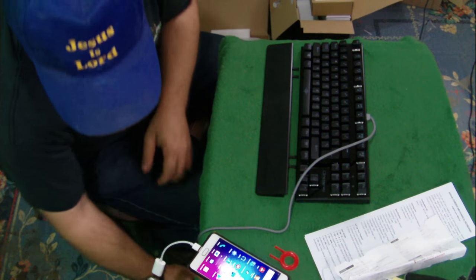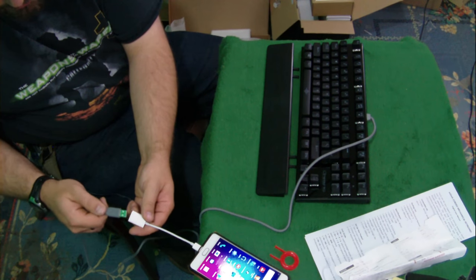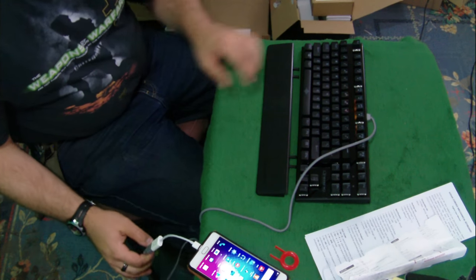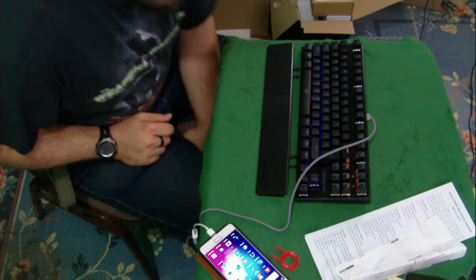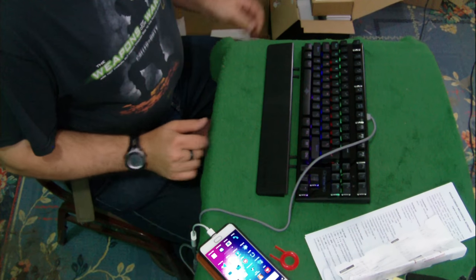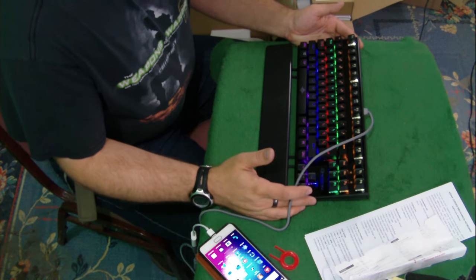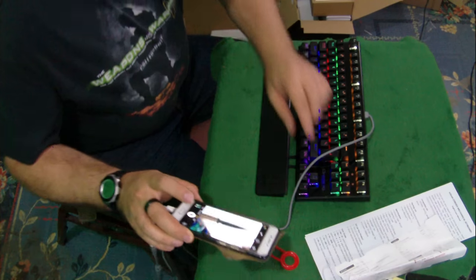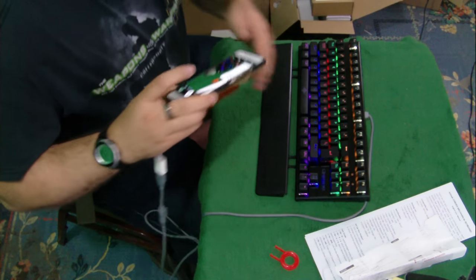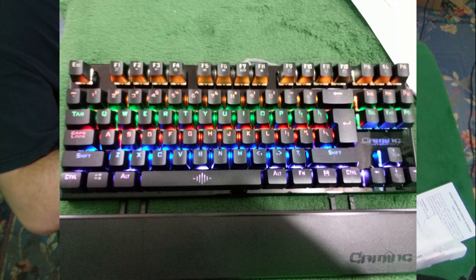Let's plug this sucker in and see what happens. It's happening! It's lighting up! All of the keys on the keyboard are lighting up — it's like it's booting almost. Now there we go, now it's on. Now we can get a good picture of it. It was doing some sort of weird pattern, and now the pattern's gone.